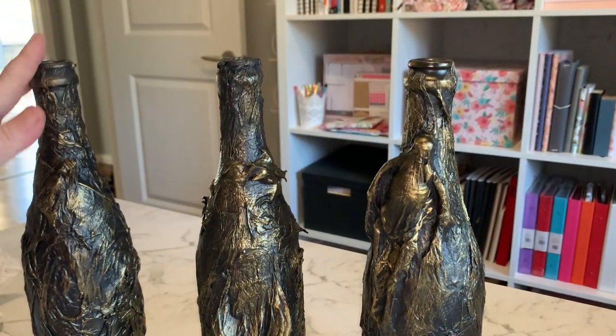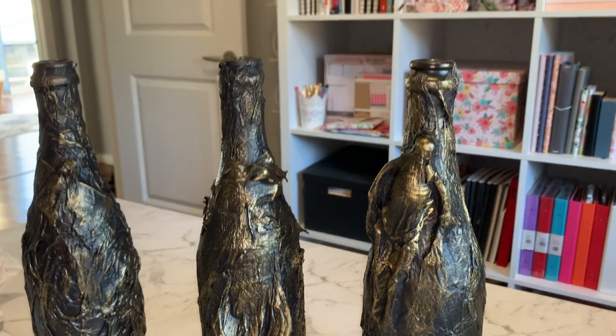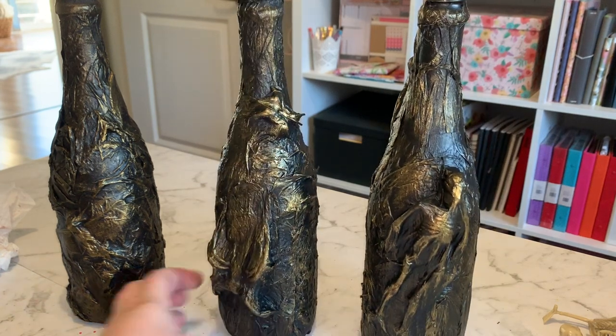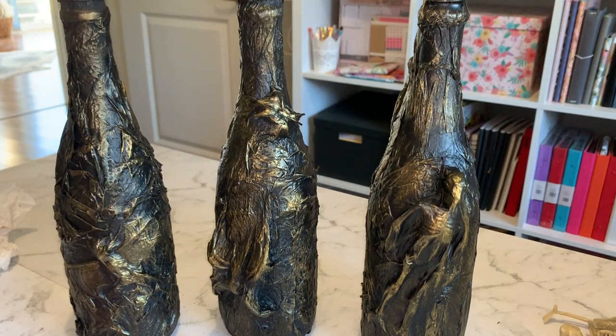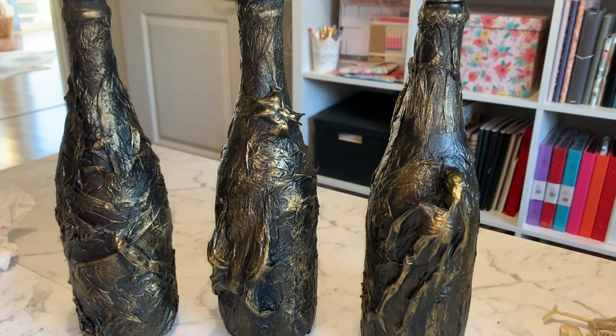I'm just going to let the wax naturally drip down. These are going to go on my Halloween tablescape this year. I hope you've enjoyed this video and that it's given you some ideas of different things you can create using leftover bottles — instead of recycling them you can make your very own Halloween decor for not a lot of money at all: just a bit of PVA glue, kitchen towel, and some plastic Halloween toys.